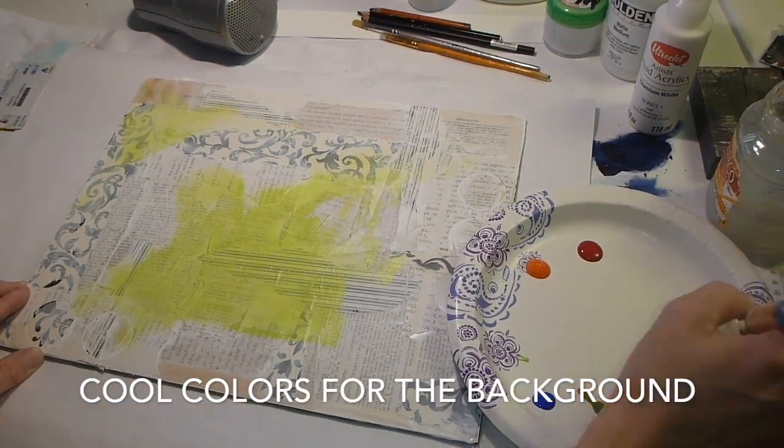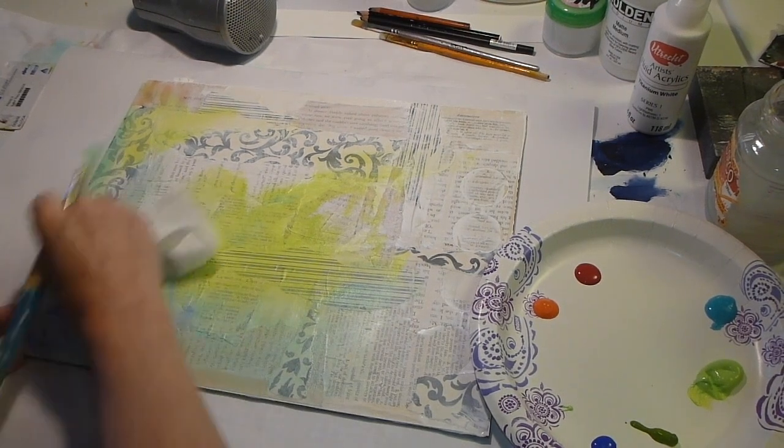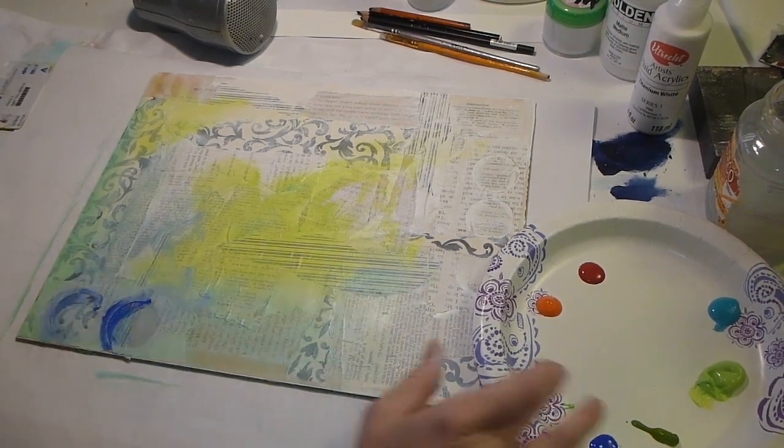I'm going to use cool colors in the background. If you notice my fancy palette — the Dixie Plate — I always separate my cool colors and my warm colors. It just helps me out.